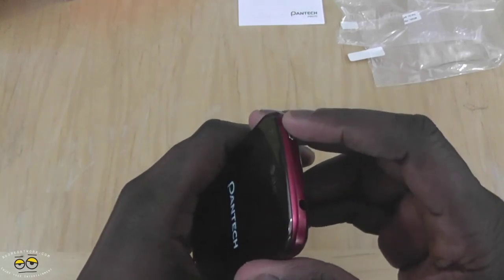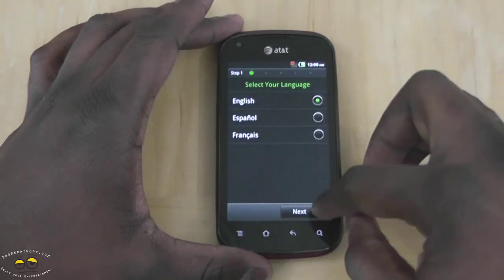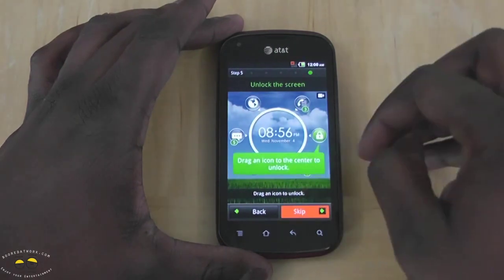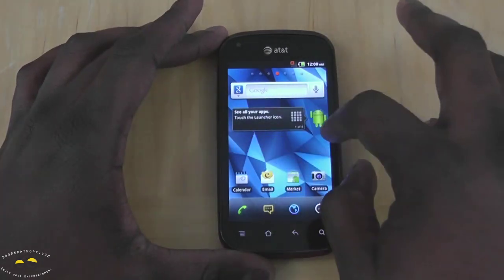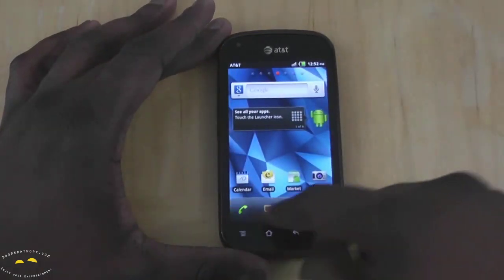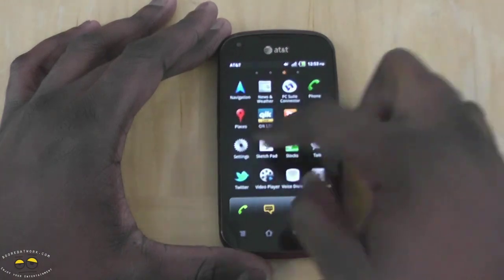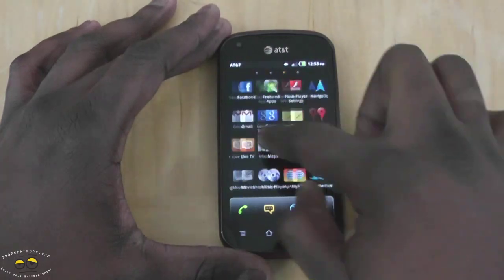Let's power this on. Here we have our Pantec Burst. As I mentioned, it's running Android 2.3 with a custom skin overlay from Pantec. It's got a dock at the bottom of the screen for your call, text, web, and you can jump in to look at your different apps. You scroll through the app tray from left to right, similar to what you have with the Samsung Galaxy devices, and you can scroll through all the way.